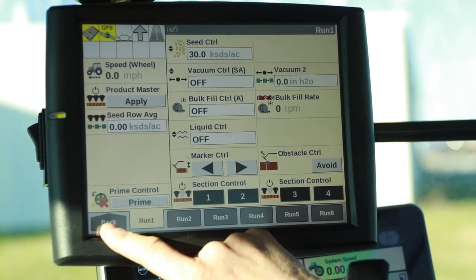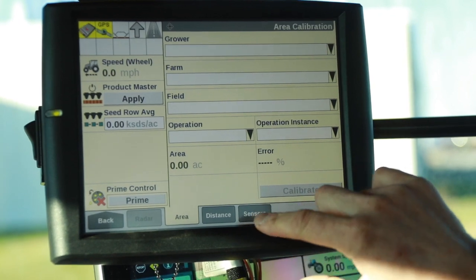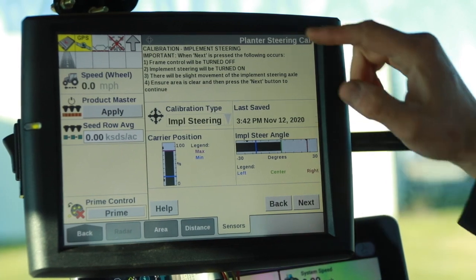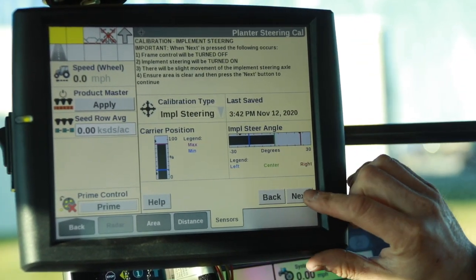When we're going to do steering calibration, we go to Back, we go to Calibration, we go to Sensors, calibration type is going to be Implement Steering, and we follow the instructions on here, so the frame control is going to be turned off and so on.